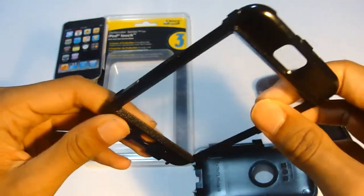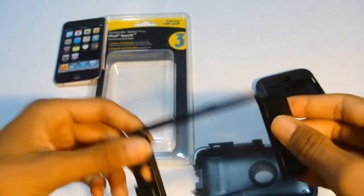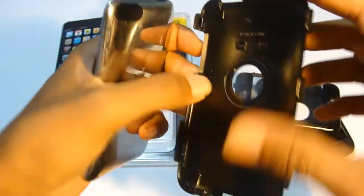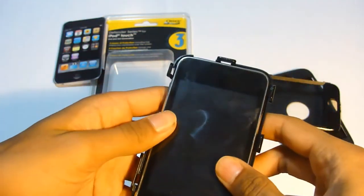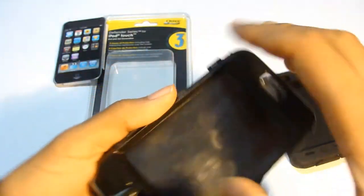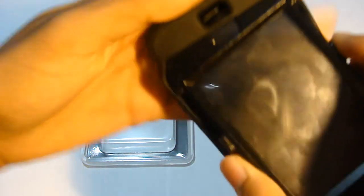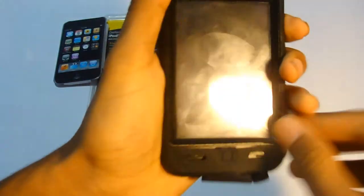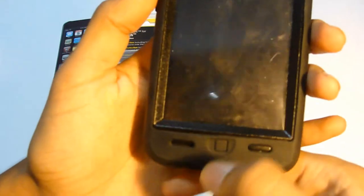The good thing is you don't need a screen shield because it already has a little built-in protection — so that's one good thing about this case. Take the back side of the case, make sure you put it correctly so the power button lines up, then close it in. Once you have that closed, take the silicone part, start from the top, put it in, take one corner and then massage the other corner in.